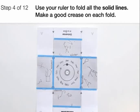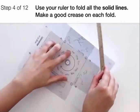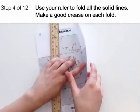Use your ruler to fold all the solid lines. Make a good crease on each fold by running your finger over the fold like this.